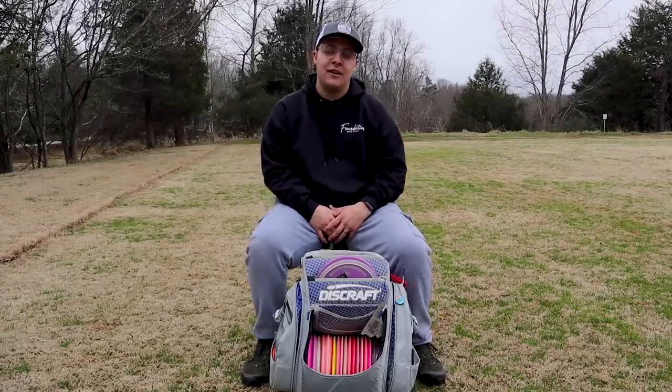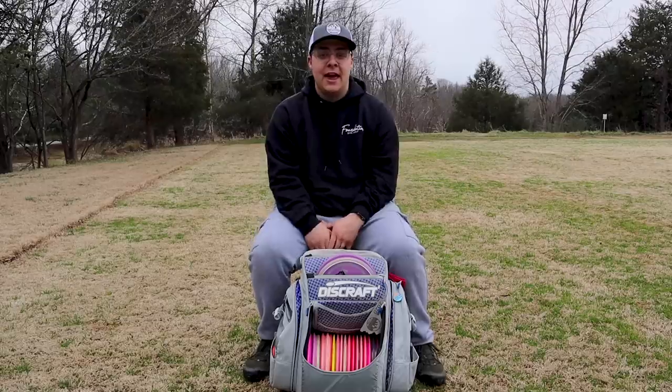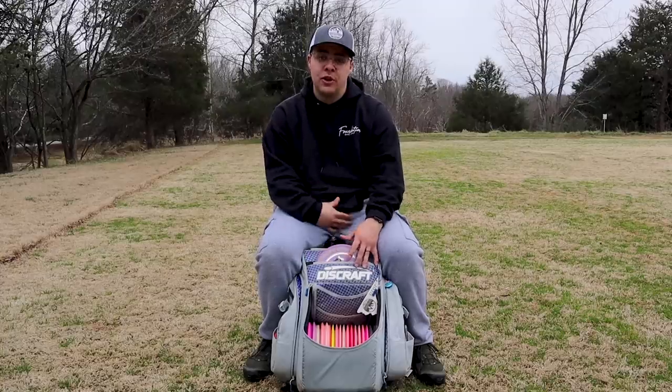Hey guys, Zach here with Foundation Disc Golf. Today we're going to be doing my in the bag. I am amateur and you might not care what's in my bag, but maybe you guys can relate with what I have. I do throw a mixed bag, so we will start with the putters.